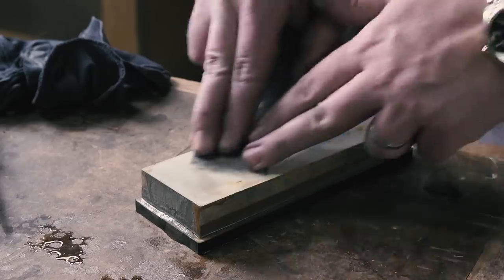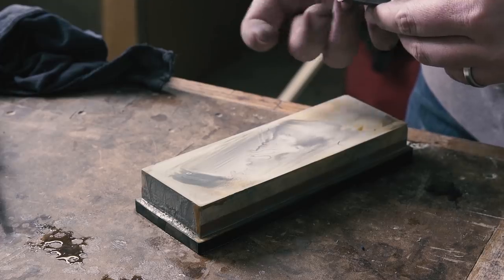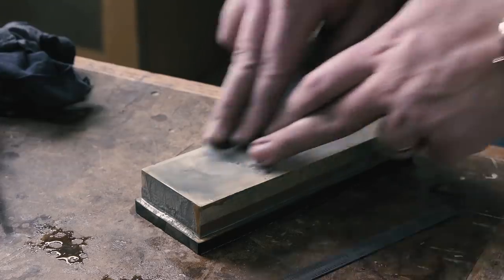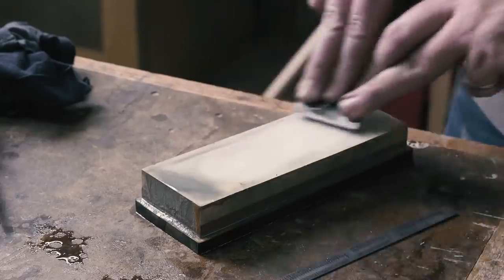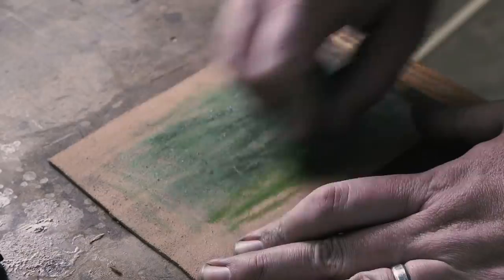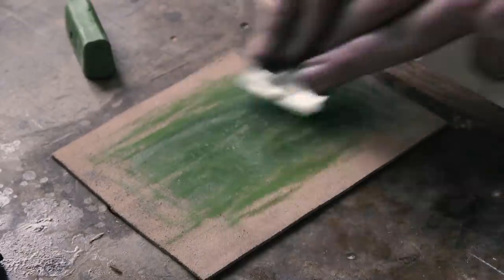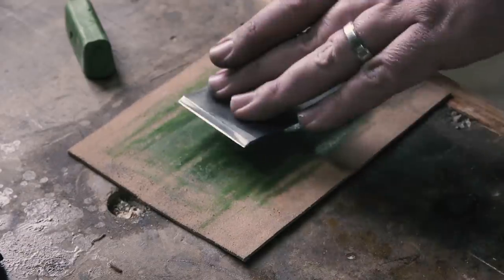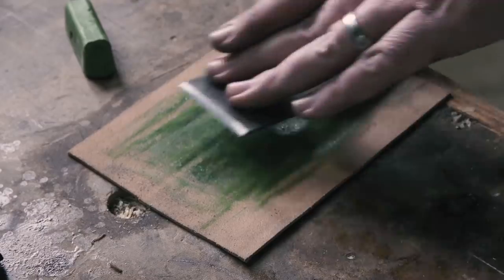Next up, I move to my water stone — this is a 1,000–6,000 grit stone. Same treatment as the diamond stone. I start on the back with the ruler, then freehand the bevel until I can feel a burr forming along the back. Then I lift up just a hair for my primary bevel to add a slight secondary bevel. Then a few more strokes on the back and then the strop. I strop with a piece of scrap leather and honing compound. The strop is really where I find the difference between sharp and really sharp.